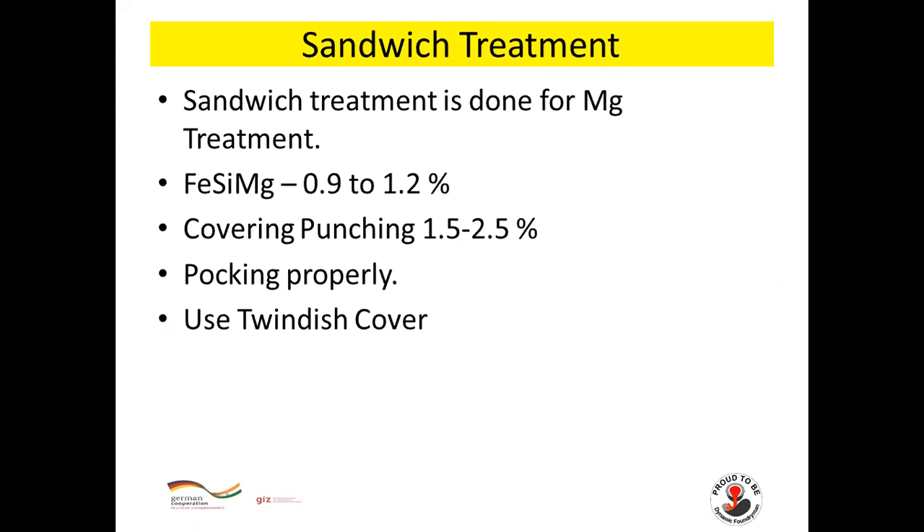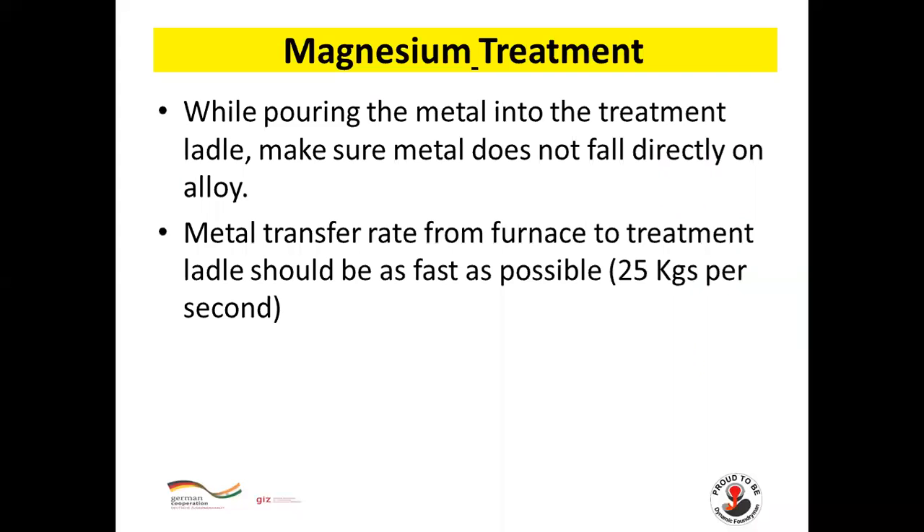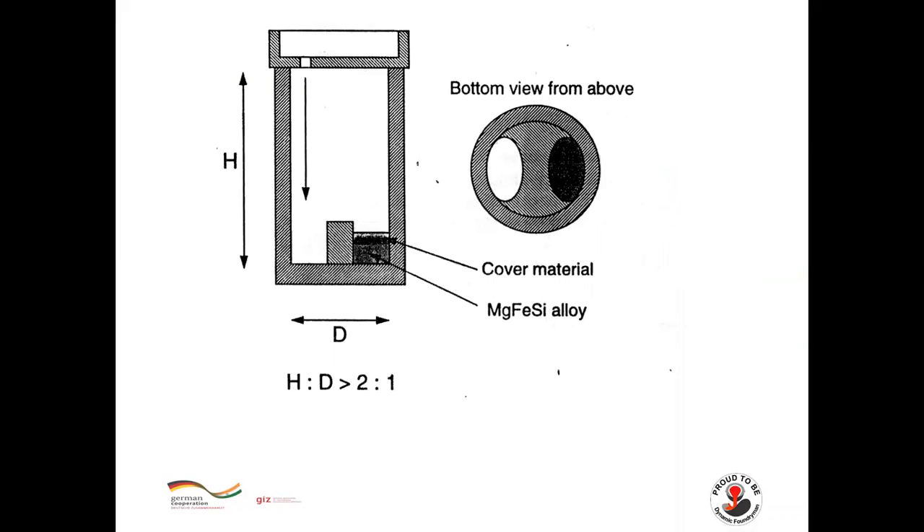For sandwich treatment: ferro-silicon magnesium 0.9–1.2%, covering punching 1.5–2.5%. Poke properly to ensure dense packing of alloys and covering punching in the treatment ladle for better magnesium recovery. While pouring metal into the treatment ladle, make sure metal does not fall directly on the alloy. Metal transfer rate from furnace to treatment ladle should be as fast as possible — approximately 25 kg per second. Metal falls in the opposite pocket to where the magnesium and covering punching are kept.